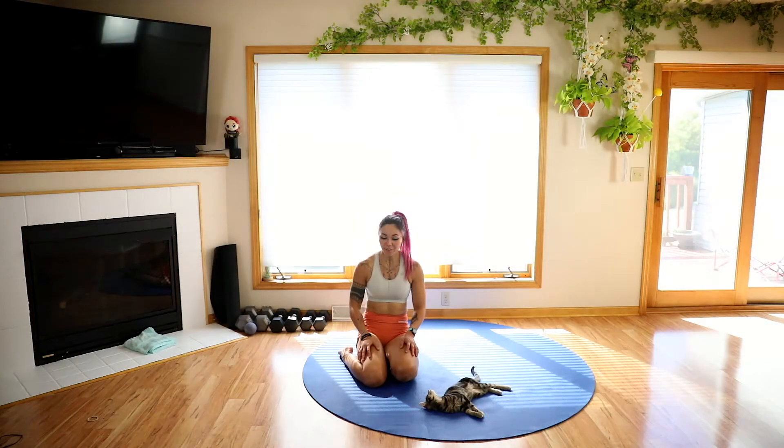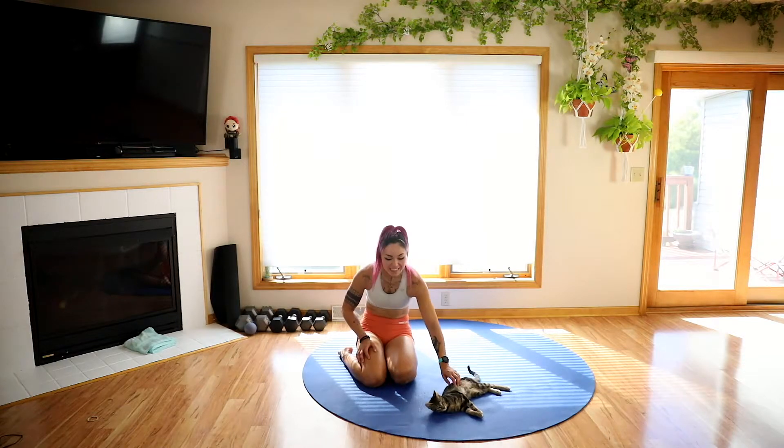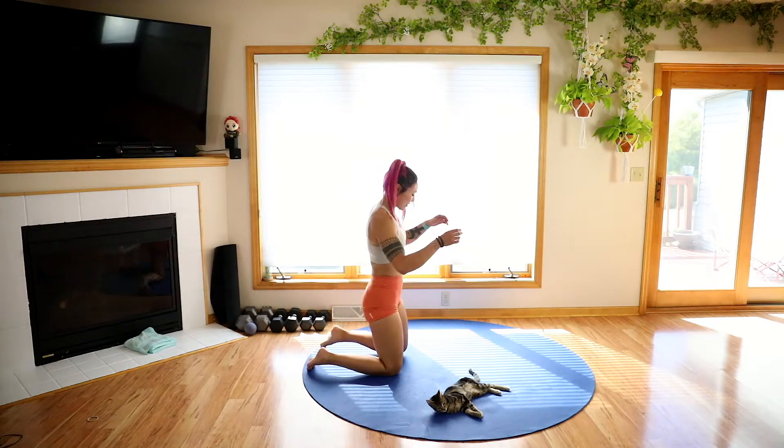Alright guys, so we are going to start off on the ground for this stretching routine. We have Ricky here. It's not Lincoln who lost a ton of weight, but he might join us later. So we are going to start off on those knees.